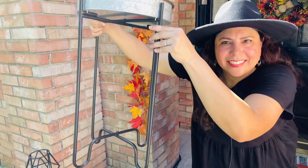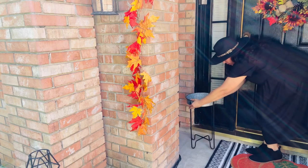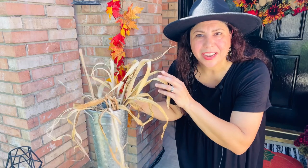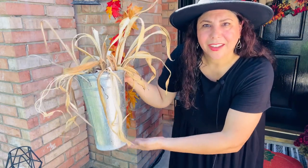The next thing I wanted to add in was this metal stand. When I saw that my daughter's flowers that had bloomed this summer were drying up, I thought these look like little mini corn stalks. So I told my son when he was trimming up our yard to save them for me because I wanted to use them in my fall front porch decorating. Aren't they cute? I just added them to this long pail.